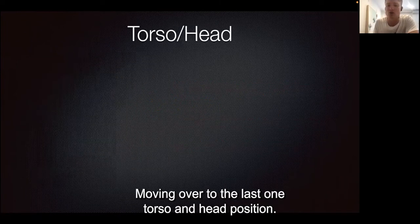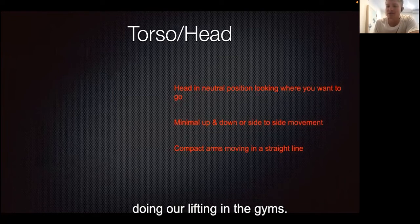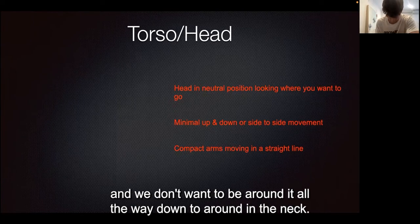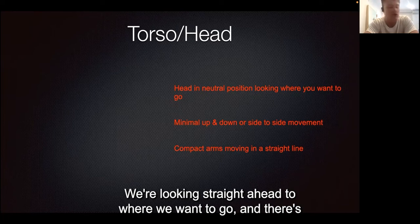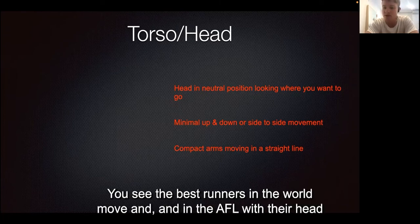Moving to the last area — torso and head position. We want the head in neutral, just like when lifting in the gym. That means we don't want the neck cocked up in extension, and we don't want to be rounded down in the neck. Try to be in a neutral position, looking straight ahead to where you want to go.